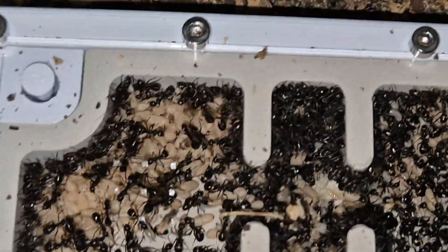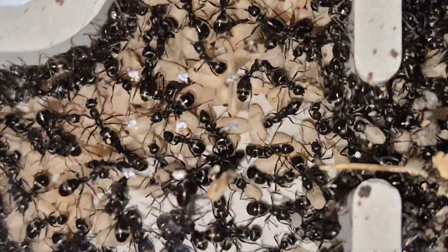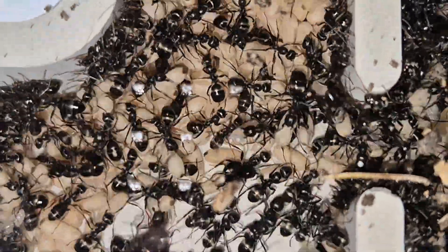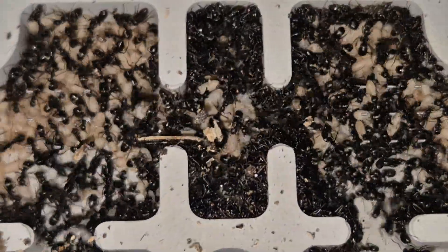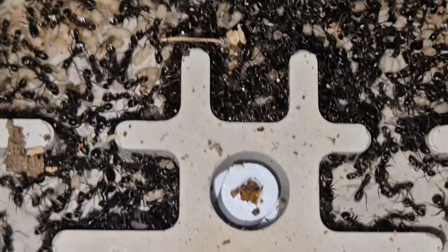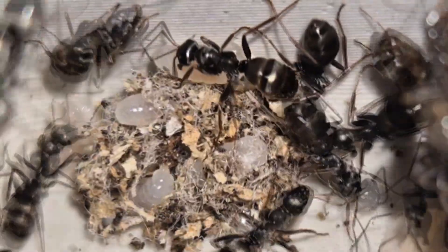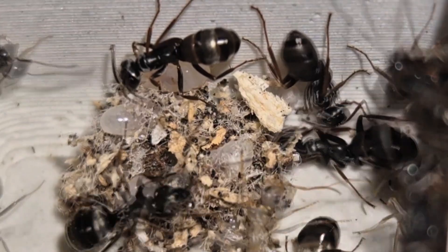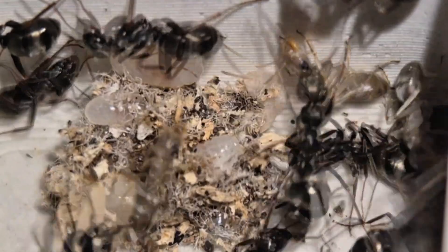And then we finish with the big one, the large flex nest. Again, it's a colony of Formica fusca that moved in, but much more developed than the previous one. There are ants everywhere, a big healthy brood, and I managed to capture a moment I find just magical — larvae spinning their cocoons inside the nest. It's something I had never filmed so clearly before, and honestly, it was totally worth it.